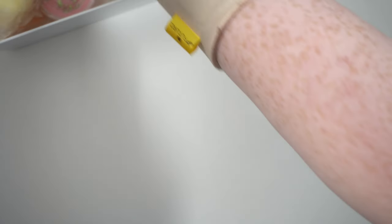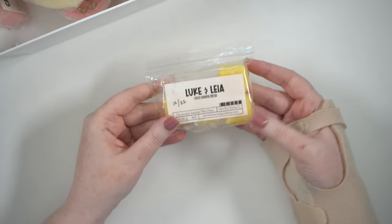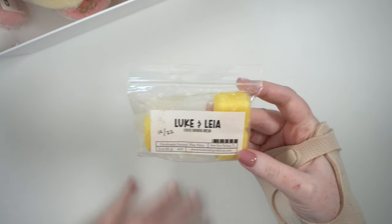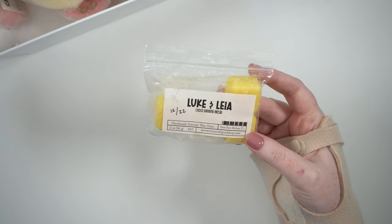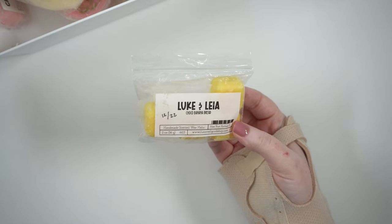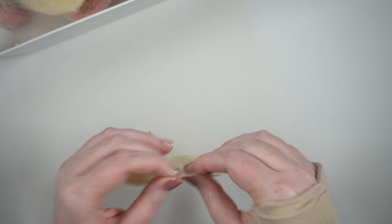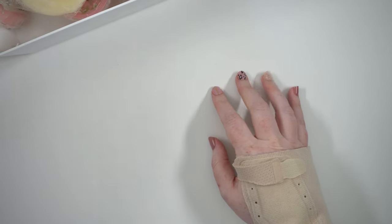I also have some ones I didn't even melt. I didn't end up getting around to this one — that Smell Good Shop Luke and Leia choco banana bread. I think I melted this back in February and it wasn't my favorite, so I just didn't feel like melting it this month even though it was in my bag. It doesn't smell bad on cold, so I'm just going to put this back in the collection.